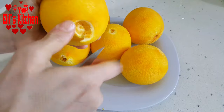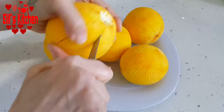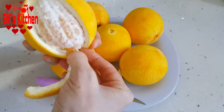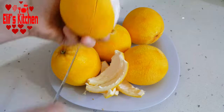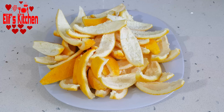I'm cutting off the top and the bottom parts as you can see in the video. Then I separate the orange peels in form of slices. You can make orange peels in thin slices or thick slices however you like. Remember that the oranges have to be thick peeled like this.